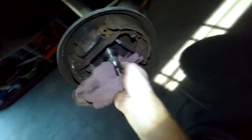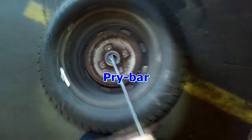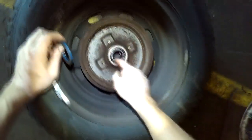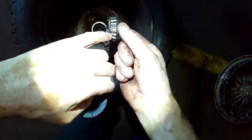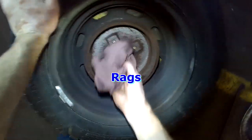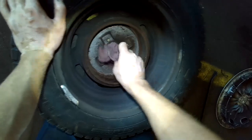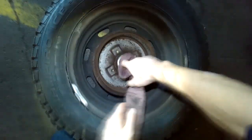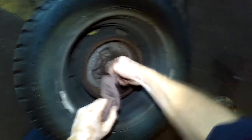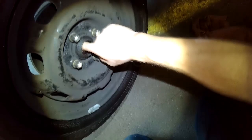Wipe off the old grease from the stub axle, or the spindle, whatever you want to call it. Remove the seal and the inner bearing — that's the noisy one. You can see all the grit in here. Wipe out all the old grease.